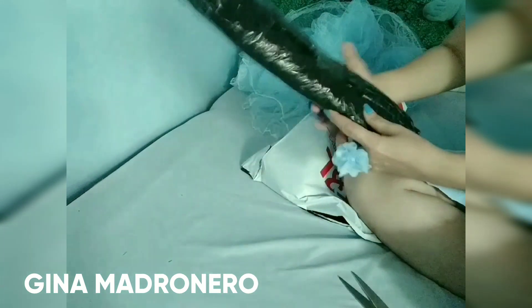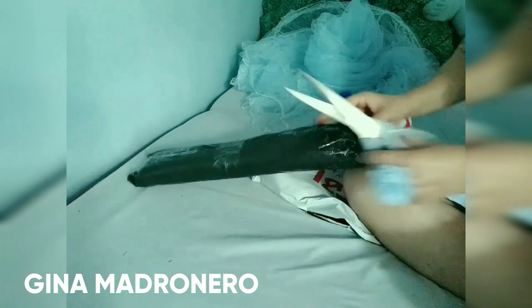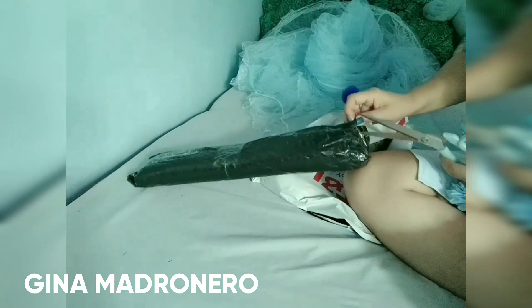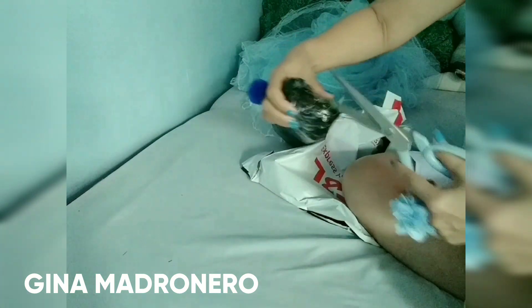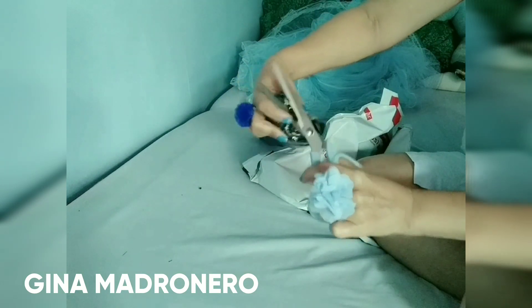It looks like a tripod, isn't it? It looks like a tripod, but it is not a tripod. So I'm going to open it up slowly, otherwise I may damage the inside. So I'm going to open this very carefully.